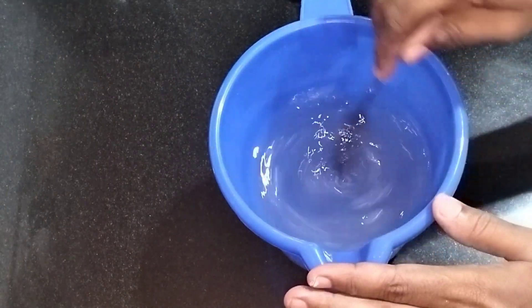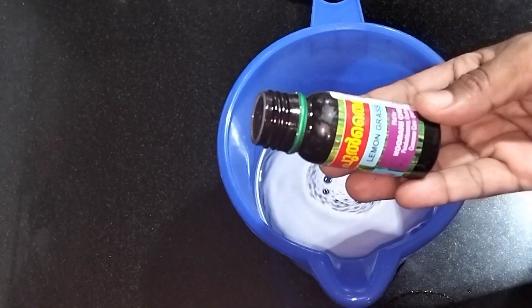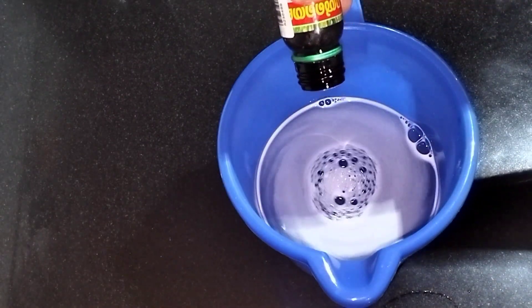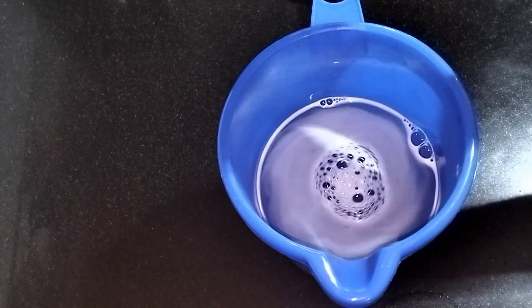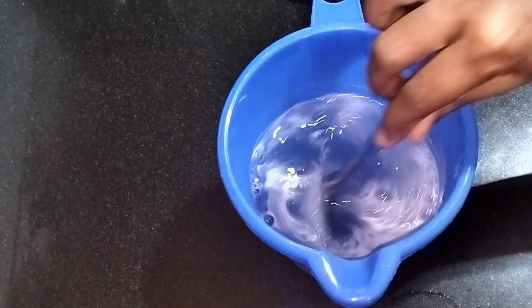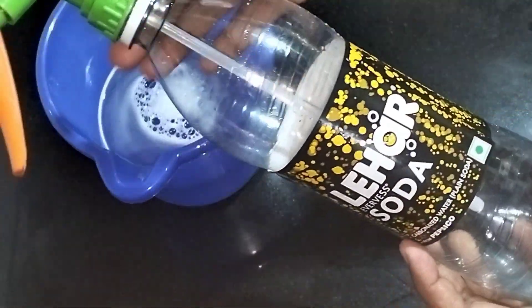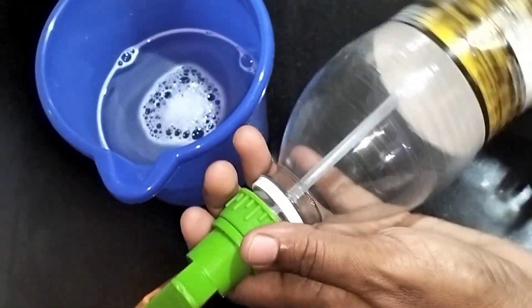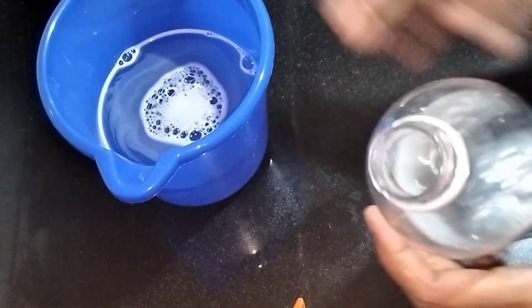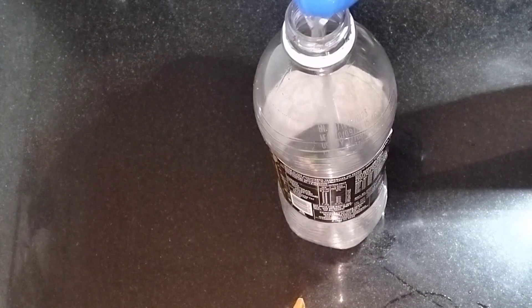We will use the smell — we are using a bottle of essential oil. After some of this, we have a bottle of water. We can be using a spray bottle. I put the water in here and spray it into the spray bottle.